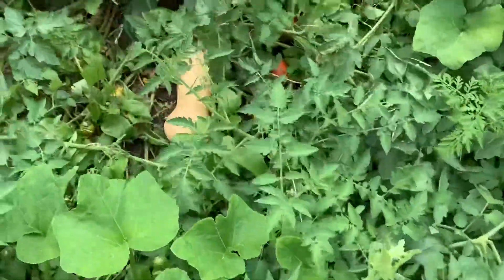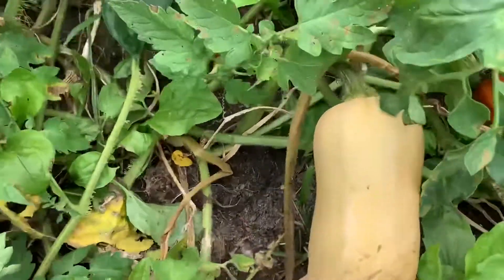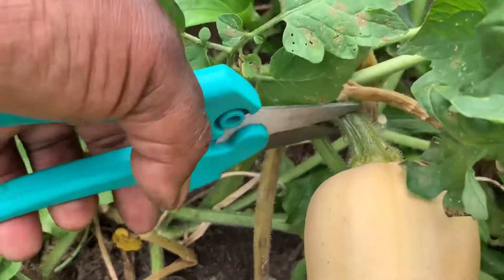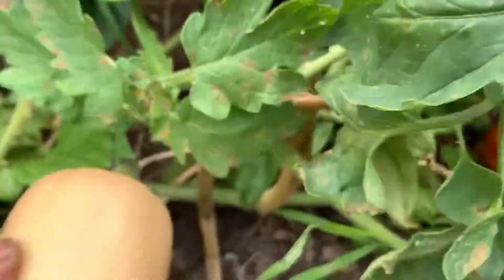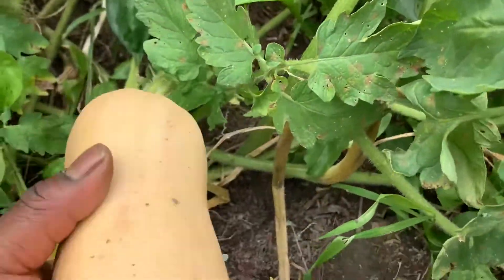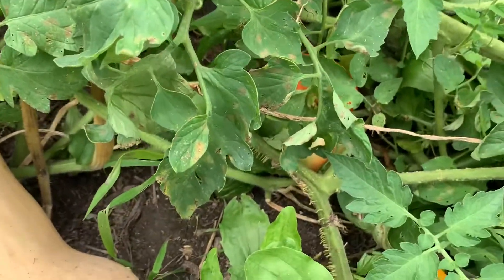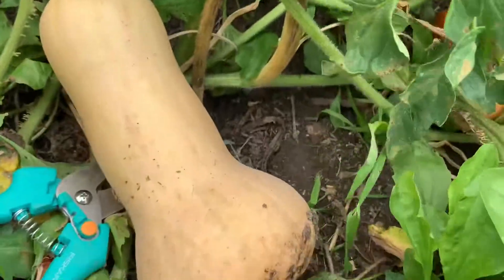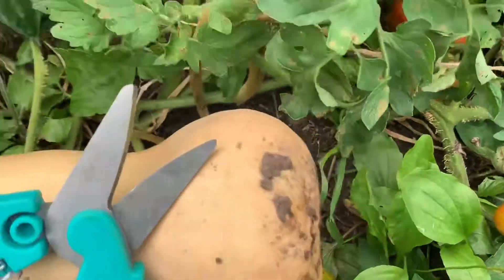Now this one here is a candidate for being cut. It's a lot darker color, if you can tell. At this point it's plenty big — you can see how hard that was to cut — and this one has some heft on it. I also want to make sure it's not going to suffer any damage from pests, so it's better for me to pick these now.